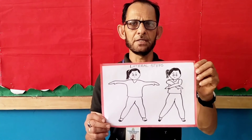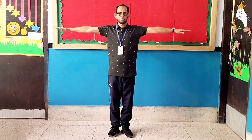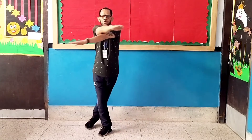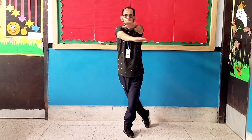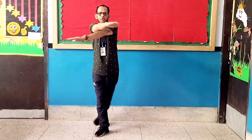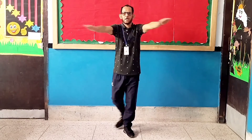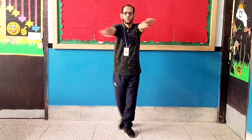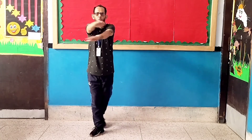Exercise number five. Let's start. 1, 2, 3, 4, 5, 6, 7, 8, 8, 7, 6, 5, 4, 3, 2, 1.